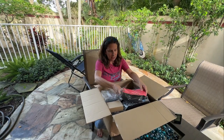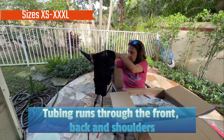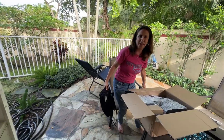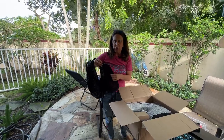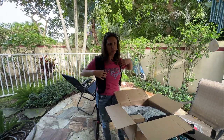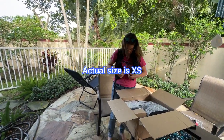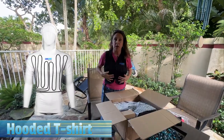This is the actual vest — the main system. They have different sizes and he recommended a size small for me. It looks really small but let's try it on. It has the consistency of a football jersey material. This is a perfect size — the small fits me well. What I like about it is it's small enough to go underneath my riding jacket, so I'm not giving up any protection.